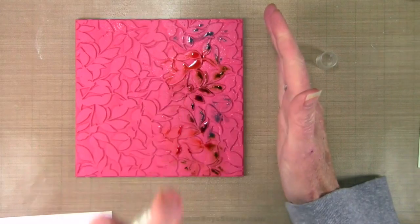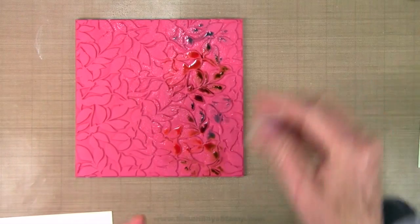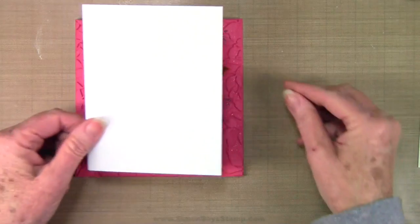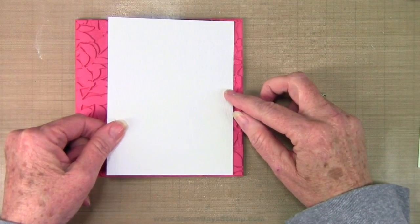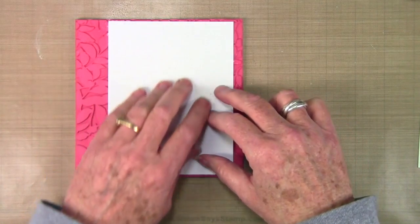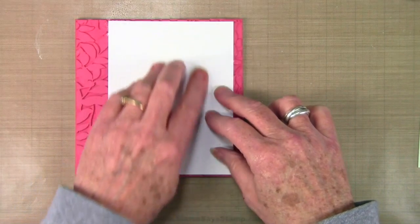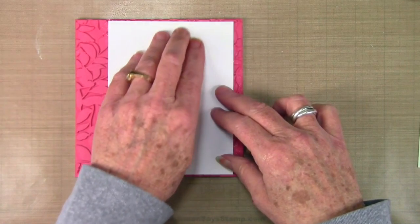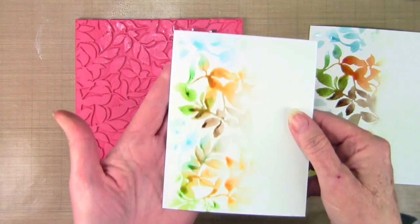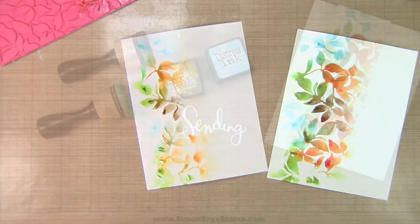Another fun thing you can do is spritz the stamp again and then get a second generation where it'll be a lot lighter or a little more faded, but still really beautiful. I've put down another sheet of paper and I'm doing the same thing — just rubbing that gently, picking up all that color. When I lift this off you can see it's quite a bit lighter than the original one, but now I have two pieces for extra cards.